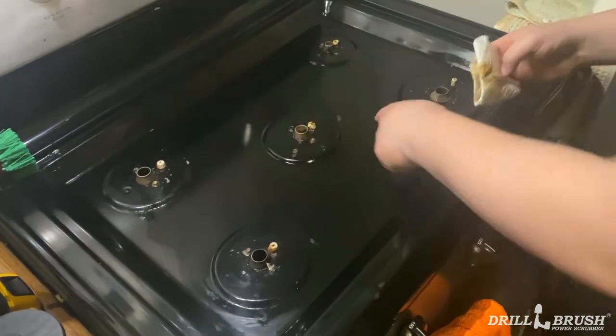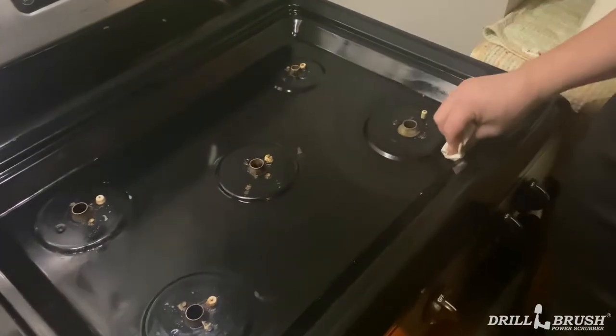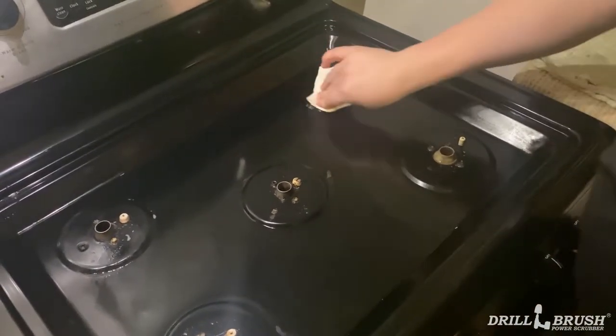So that's actually pretty good. We've got a few spots here that are a little stubborn, and what we'll do is we'll just spray them down and go over them with the 2-inch again.